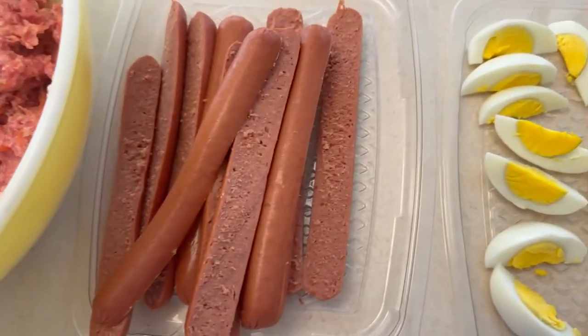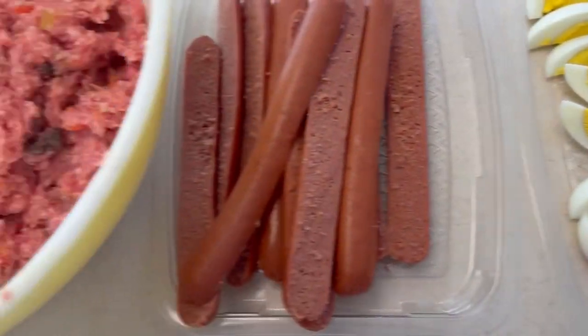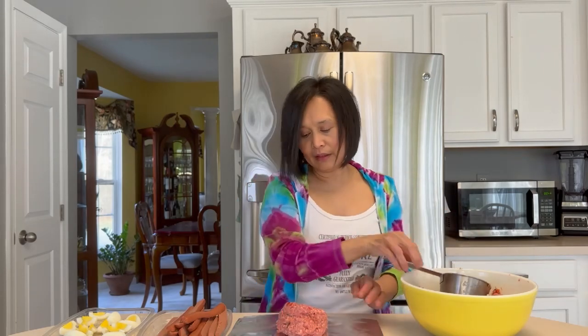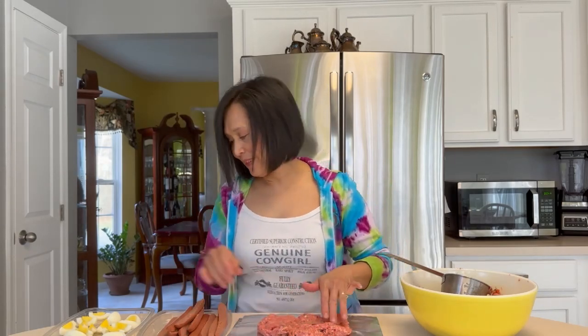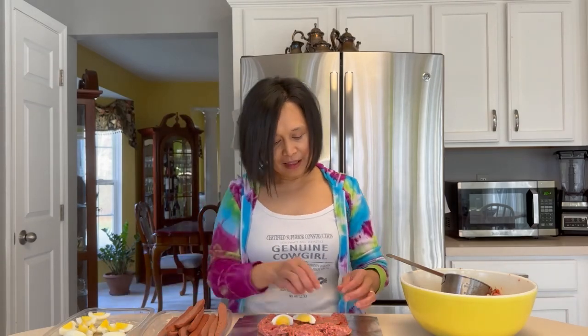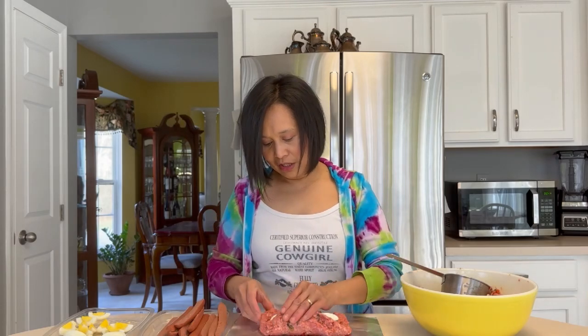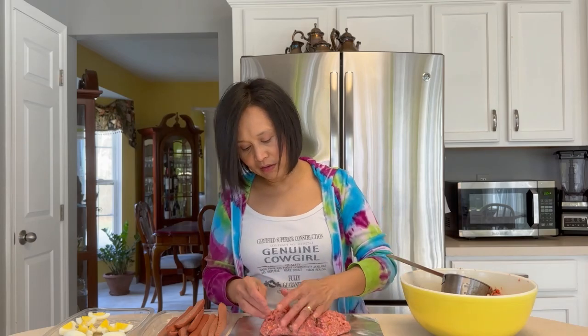So, for my stuffing, gagamit po ako ng hot dogs at eggs po. Let's start. Mag-uumpisa na tayo na magbalot. Kailangan ng meat natin is one cup — this is one cup po. Let's be real — ito ang totoong paggawa ng embutido. Lagay natin ng hot dogs sa gitna, and then the egg. Tatlong nilalagay ko. I'll just wrap it — just try to cover everything. There you go.